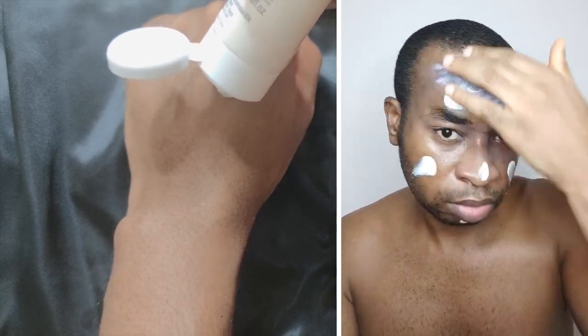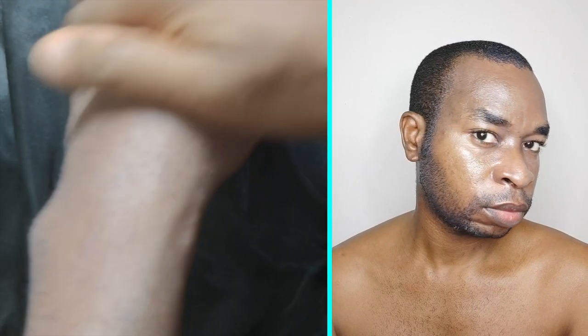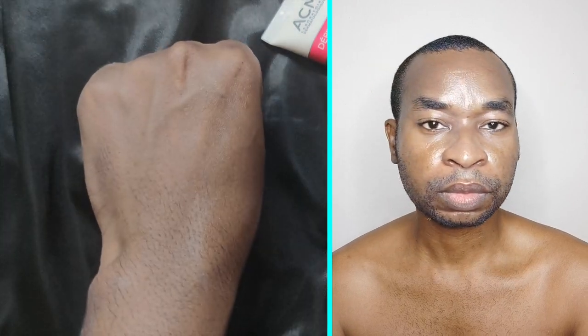On application, it quickly dries down to a somewhat powdery feel then switches to a greasy look and feel after a few minutes. It leaves a slightly heavy sensation on the skin, reminiscent of my experience with the Archery's SPF 50 sunscreen. It's quite uncomfortable to wear when the weather is really hot.